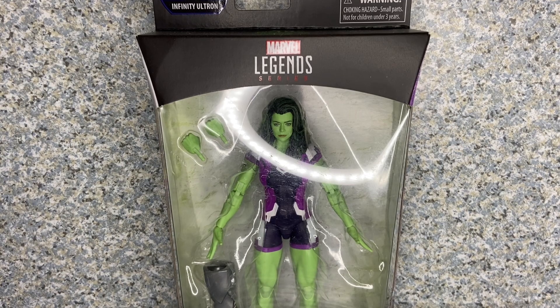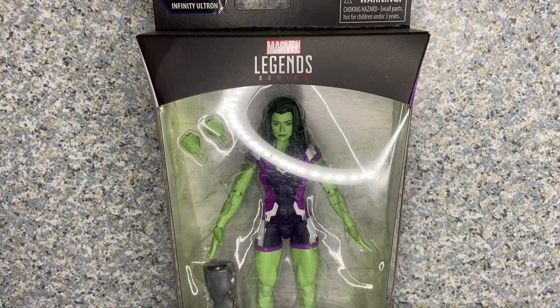Greetings, True Believers. This is JAR369. Welcome back for another figure review. Today I'll be taking a look at the Marvel Legends Disney Plus Wave She-Hulk from She-Hulk Attorney at Law, made by Hasbro.